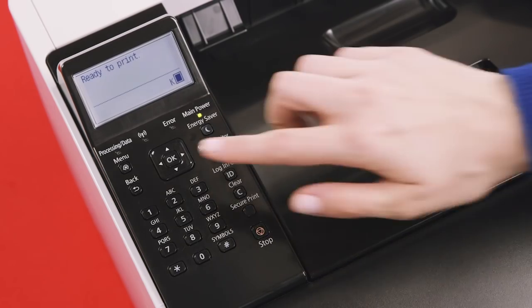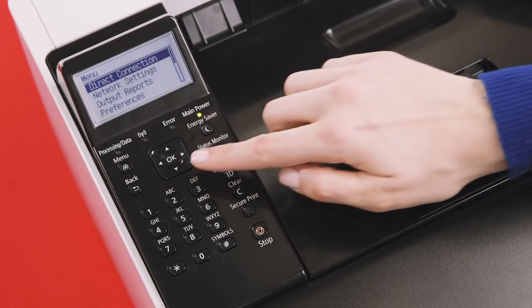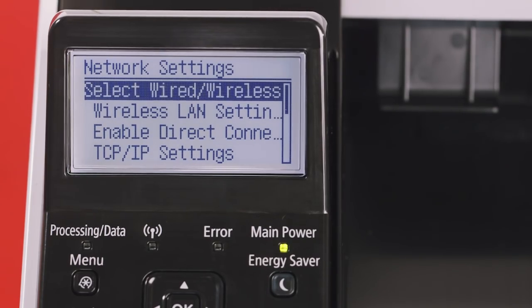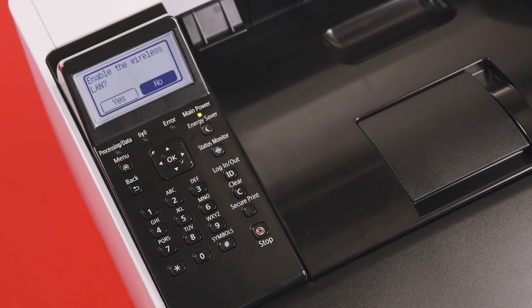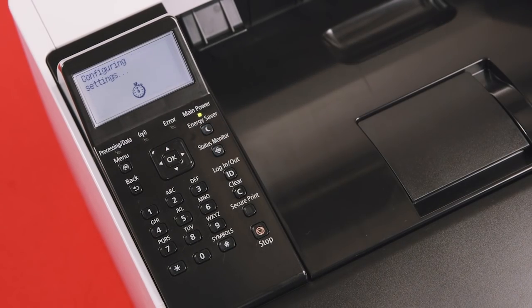Let's begin by enabling wireless as your printer's preferred connection method. First, press the Menu key. Network settings should be the second option available on the screen. Select Network settings. You'll now have access to the Network settings menu. Select the second option, Wireless LAN settings. You'll now be asked if you'd like to enable wireless LAN. Select Yes. The printer will begin configuring the connection type to enable wireless connectivity.